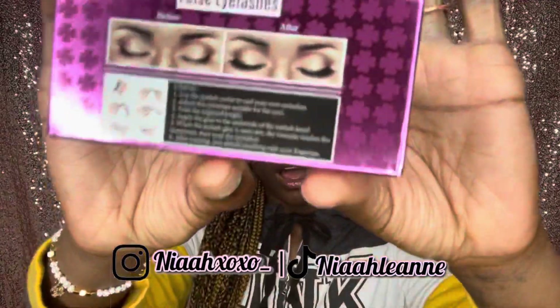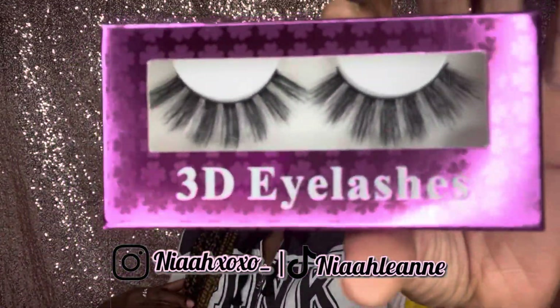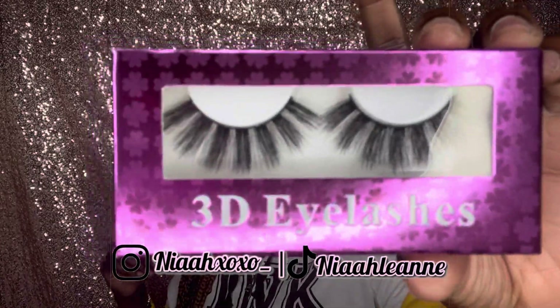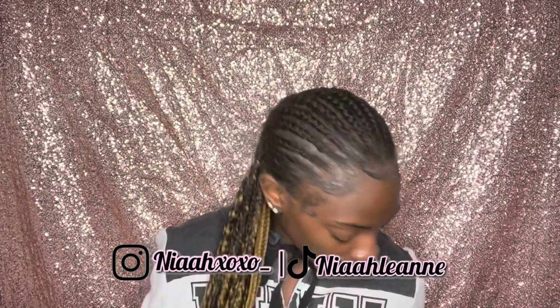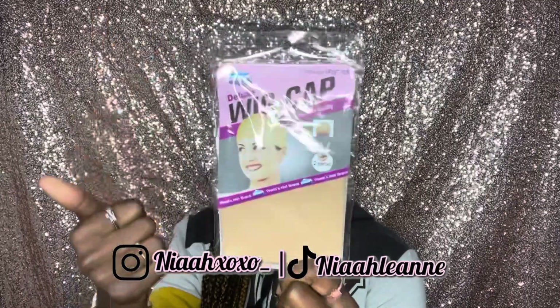It comes with some 3D lashes and it also has directions on how to apply. These are the lashes and they're actually kind of cute from what you normally see — like, you see some crazy stuff, they be putting them 747s. But these are actually pretty cute. And they included the wig cap for easy installation.